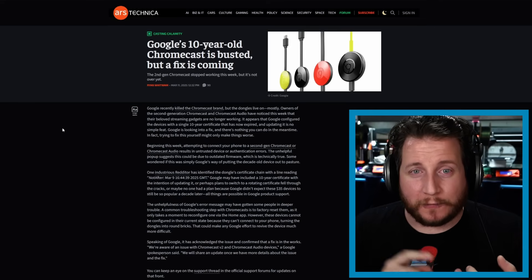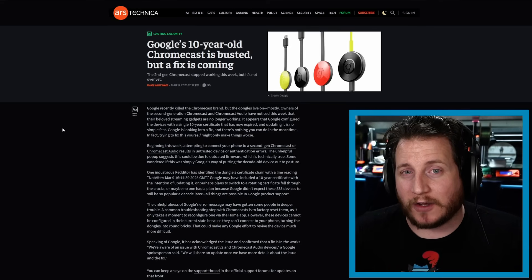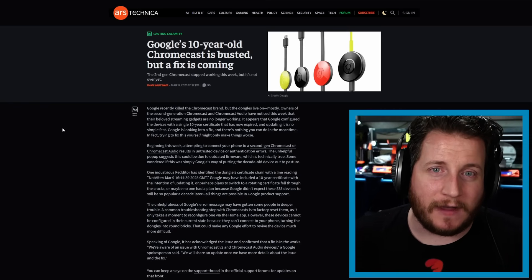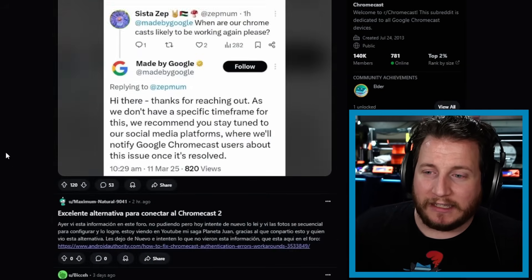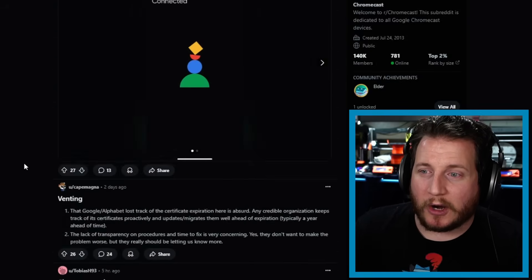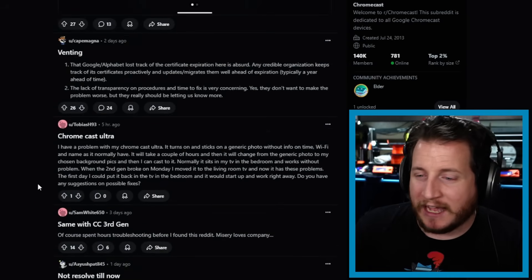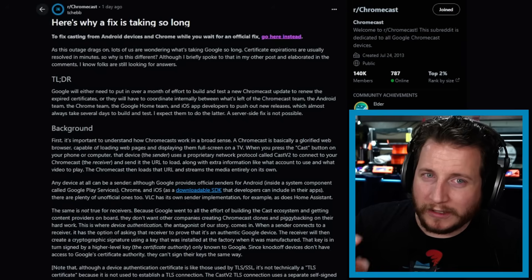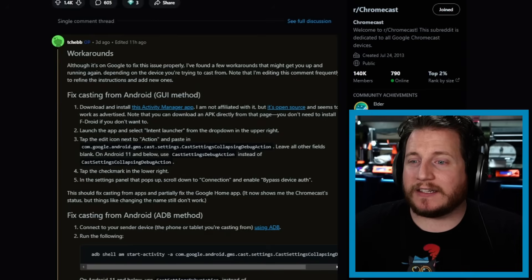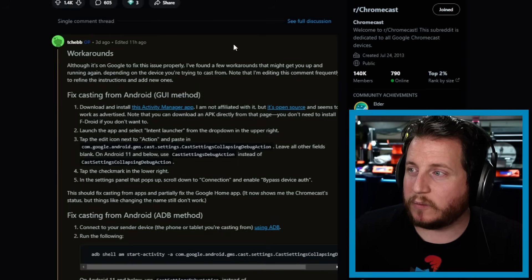They said not to factory reset your device — if you did factory reset it, you will not be able to reconnect it to your network. The current solution is to roll back your phone or computer to before the certificate ran out, which was March 9th, 2025. The Chromecast community is a little pissed off about this — hundreds of posts all about it being broken. We'll link to why it's taking so long and why the key expiration even happened, as well as some workarounds.